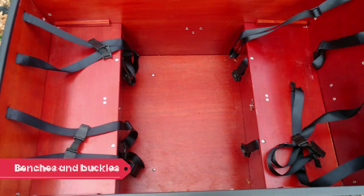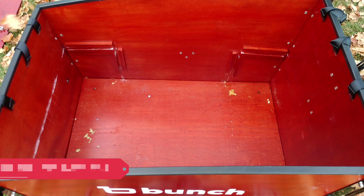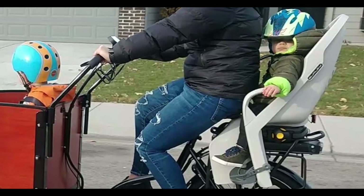If you don't have kids in the bike, you can remove the benches and seatbelts for additional cargo-carrying space. If there's not enough space in the bucket, you still have the rear rack. We managed to put a burly seat on the rear rack and you can also use it for a milk crate or panniers.